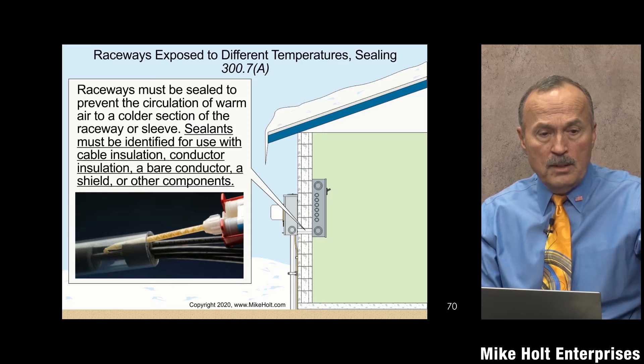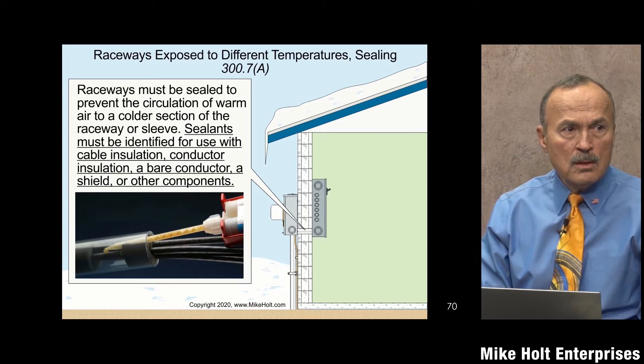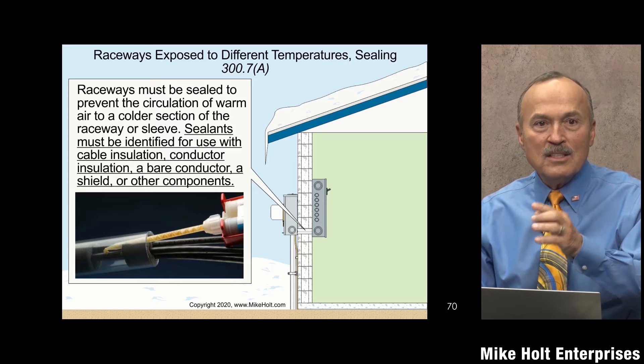Mike was telling a story similar to Brian's graphic about conduit going into a freezer. They didn't seal it. Condensation went down on the thermostats, froze up over the weekend, and they lost $17 million in pharmaceuticals. So be aware that there are consequences on simple little things.